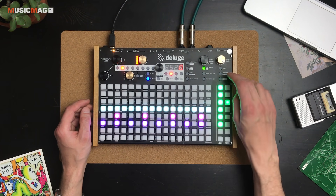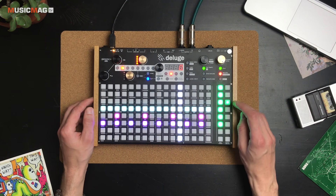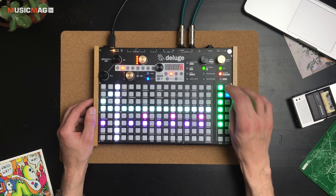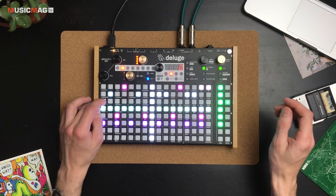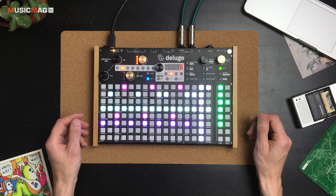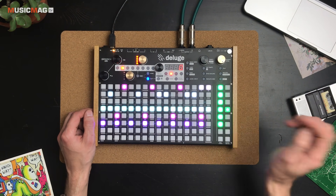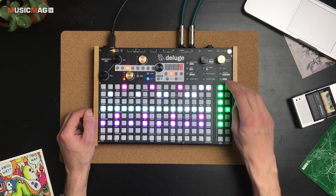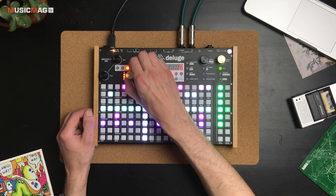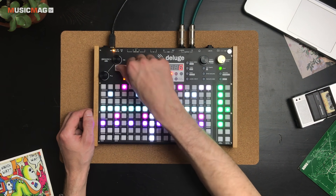Можно включить метроном, нажать запись и play — и что-то наиграть. Разумеется, можно редактировать настройки тех или иных звуков. Например, сейчас я хочу отредактировать длину хета: переходим к хету, переходим к разделу Attack/Release и укорачиваем релиз.